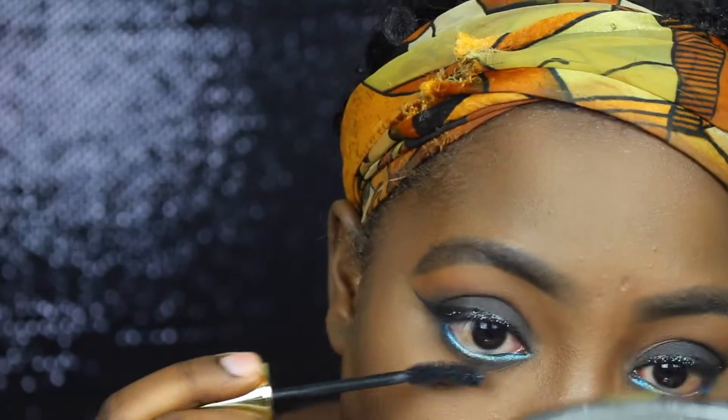I just went back and smoked out the lower lash line again, and then added some mascara to my bottom lashes.